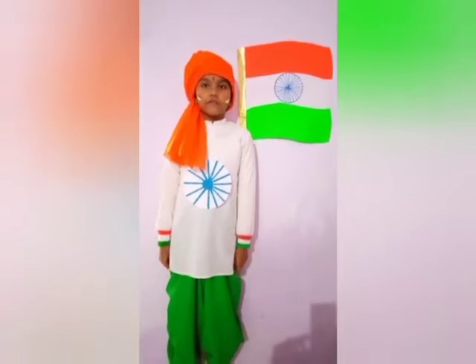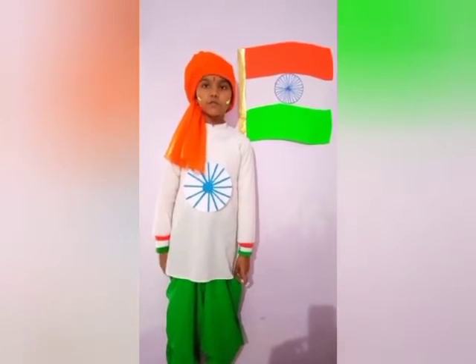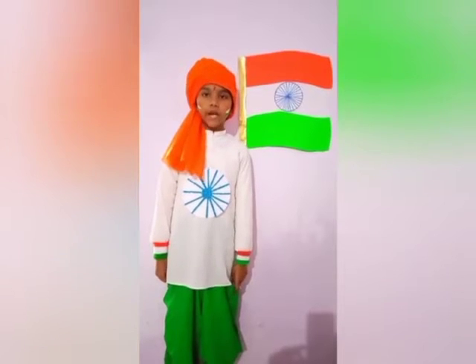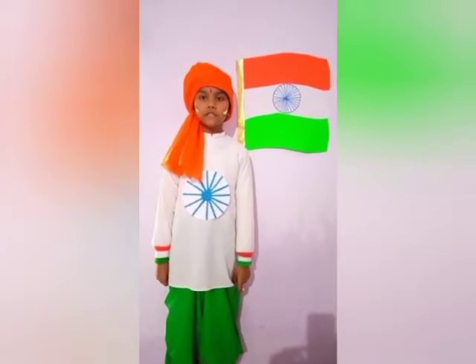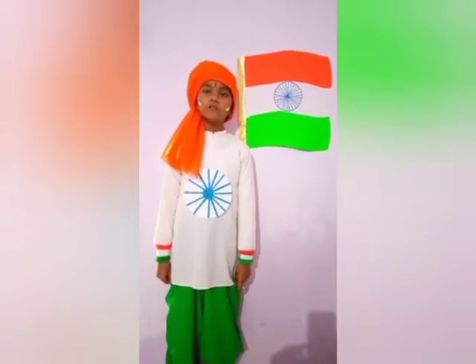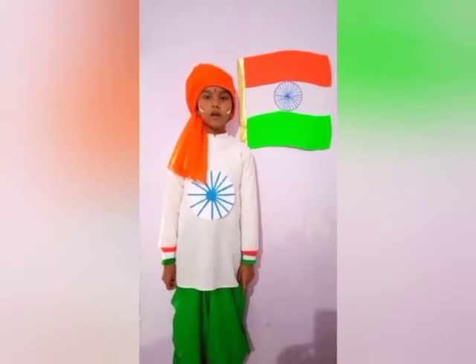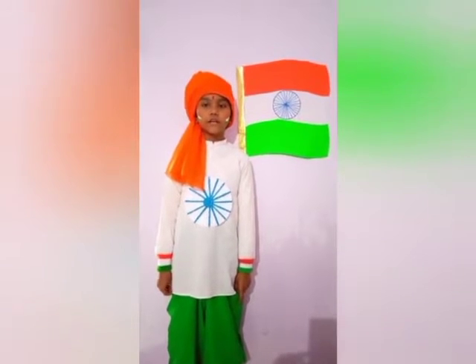Good morning everyone. My name is Omar Jitamar from class 1b. Today I am going to say few lines about our national flag. The national flag is a symbol of freedom and unity of the country.